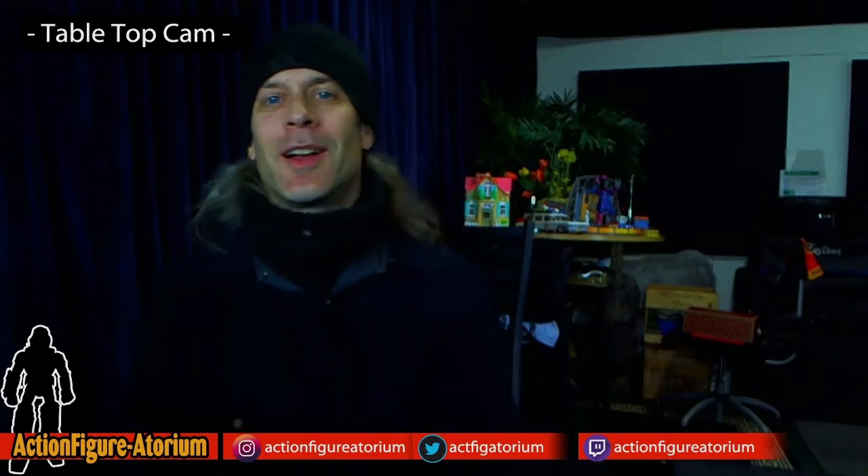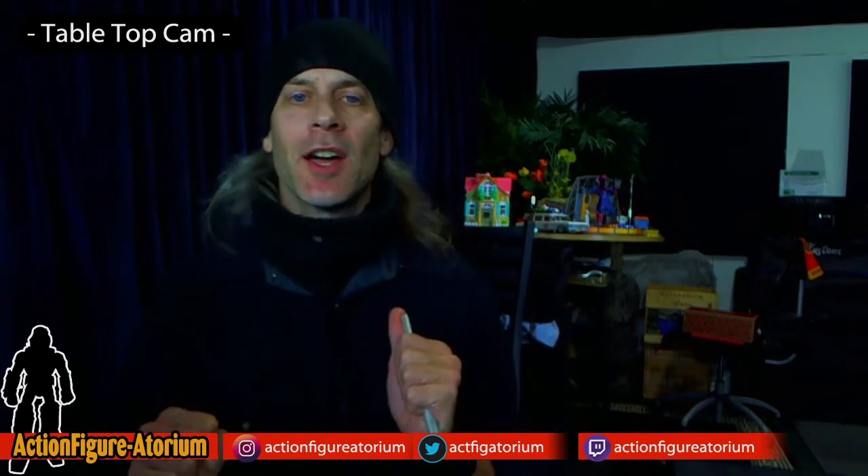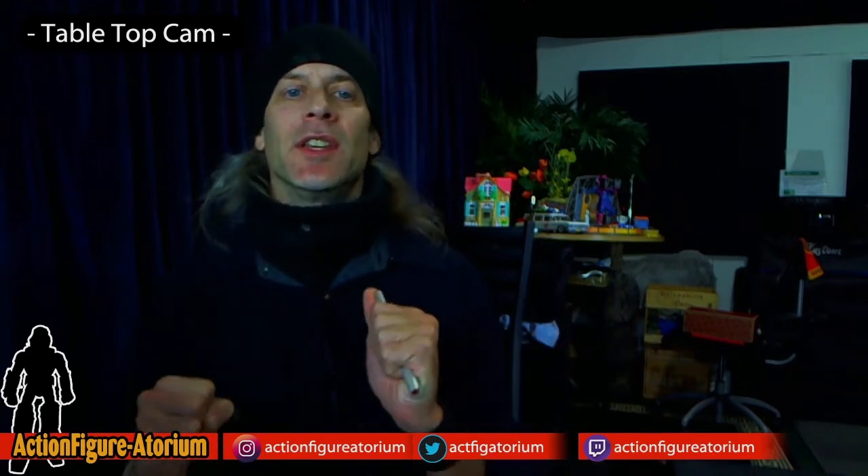Alright, so Ultimate Soldier — what is it? It is a line of 12-inch military action figures created by a company called 21st Century Toys, whose sole purpose was to take on, at retail, the 12-inch G.I. Joe action figure line.